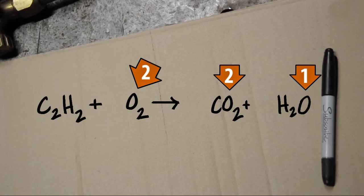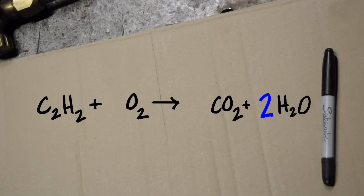We can't add another oxygen by itself on the left, so let's double the H2O to even it all out. Now we have four oxygen on the right, so we'll add a two on the left to get us two O2s — four oxygen atoms on each side. And when we doubled that water, we also doubled the hydrogens.